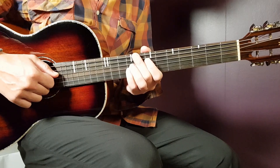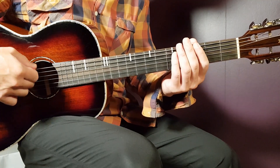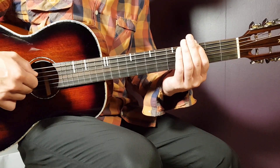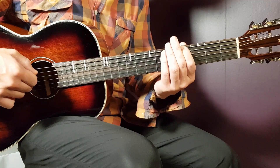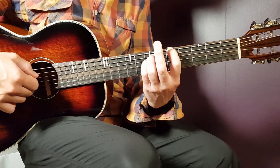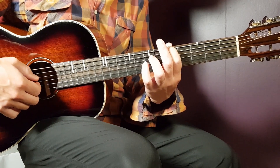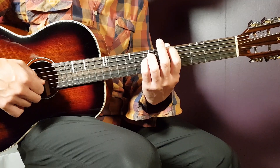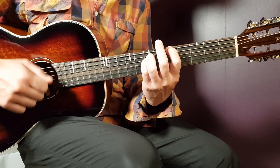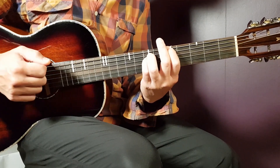Now for the A minor part — it's played in the exact same way, but with different notes on the E string: open E, third fret E, and fourth fret E. Then you come to the A minor grip: fifth fret on E string, seventh fret on A, and seventh fret on D. The rest is the same rhythm.